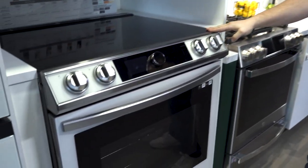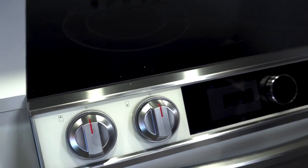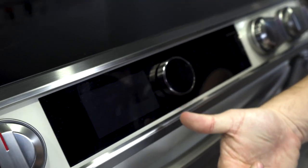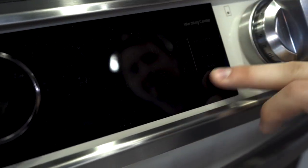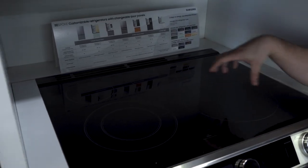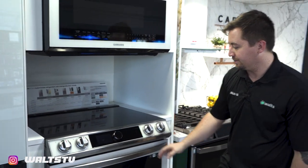Moving on to the range — this is an electric range, though the Bespoke does come in gas as well. Your front panel, when plugged in, is going to give you your oven temperature and all the different settings, timers, and things of that nature. You obviously have a five-burner system up here, and this front one is a dual burner so you can decide how big you want it depending on whether it's a smaller or bigger pot.